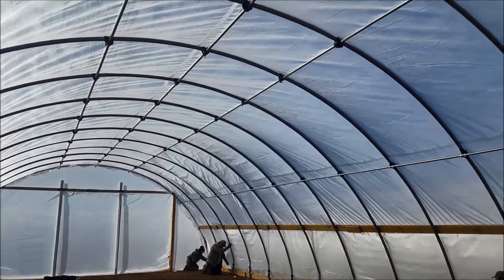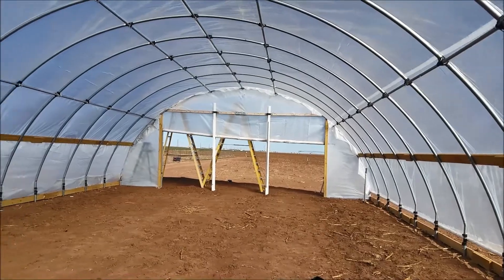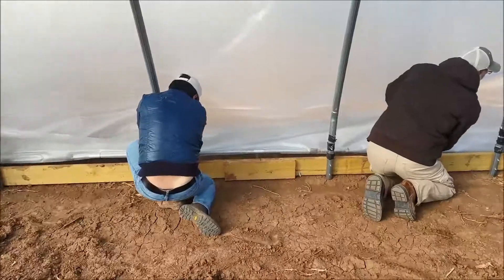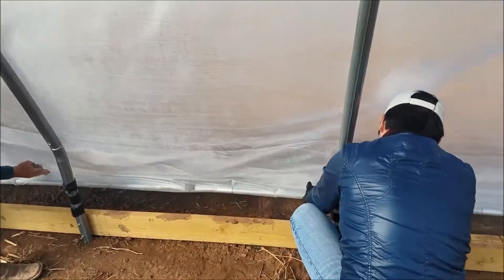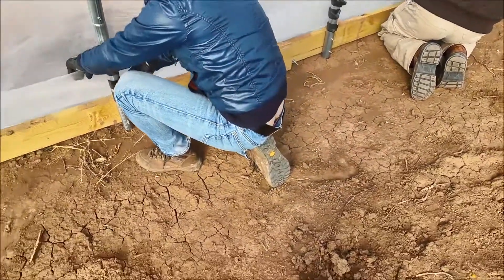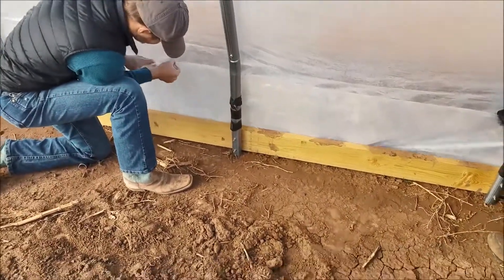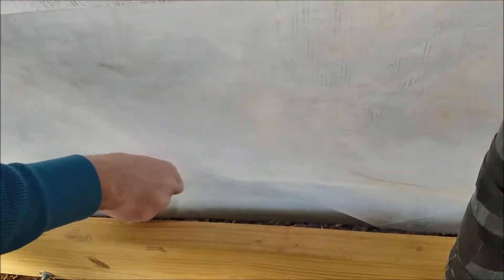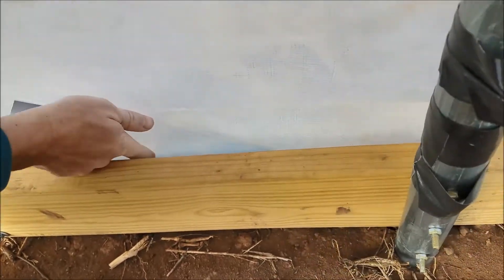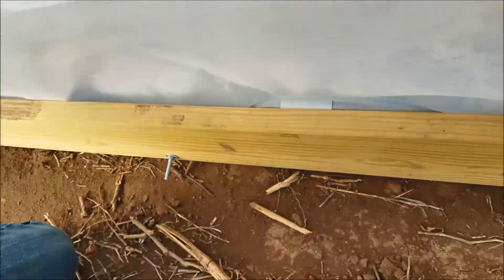Our top is relatively tight, looks pretty good coming together. When you clip it, make sure the pipe is touching the ground. Pull the fabric tight, and then from the outside of the fabric push down on the pipe as far as it'll go, then put a clip on it and just work your way down.